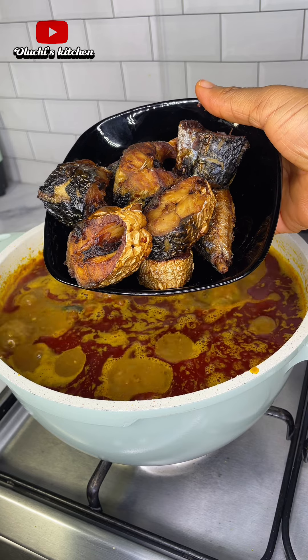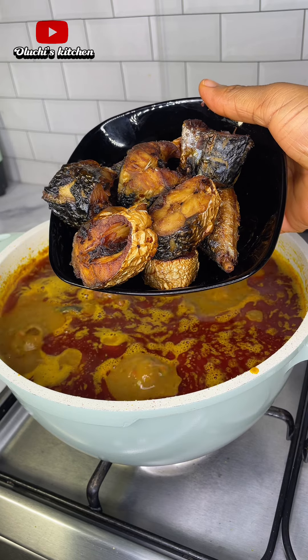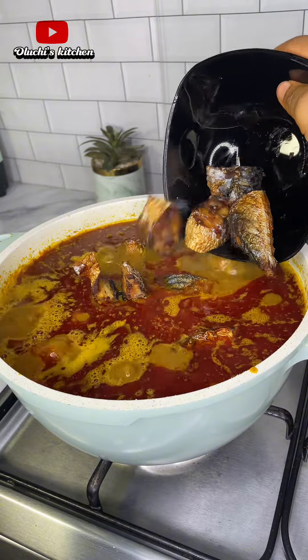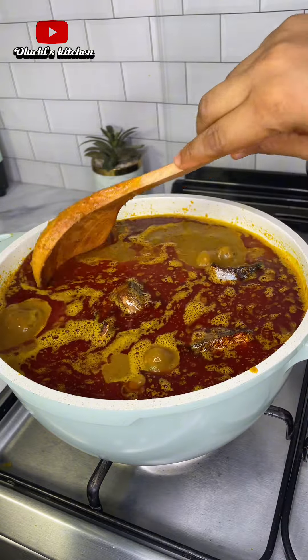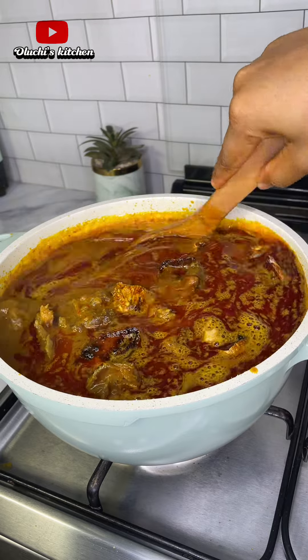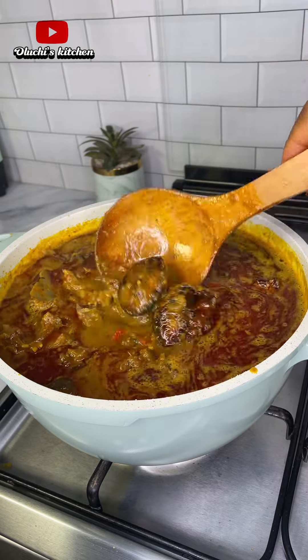Next, I'll go in with grilled goat meat and grilled mackerel fish. You can use fresh fish, but I don't want my fish to scatter inside the stew — that's the reason why I decided to grill my fish. I'm just going to stir that together, cover and allow to cook for some minutes.